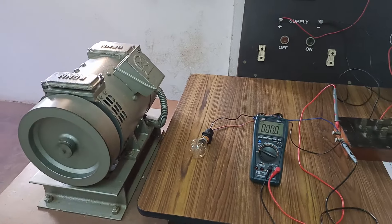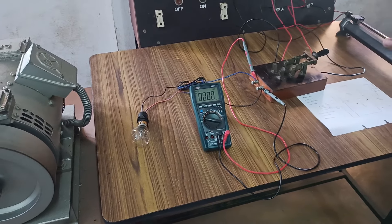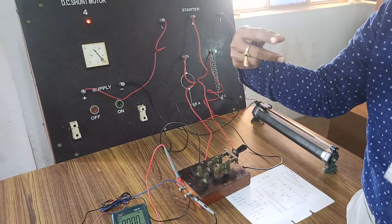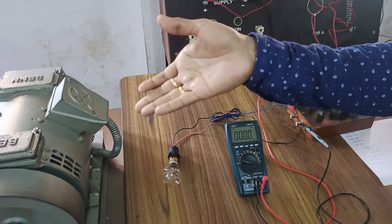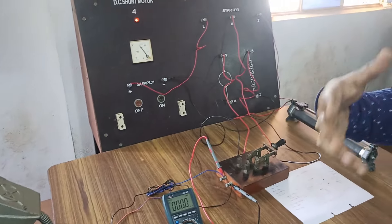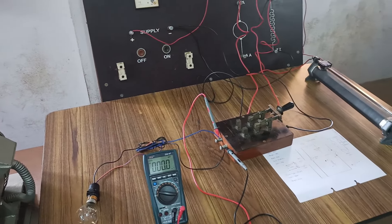Now you can see the DC motor is rotating at the required speed. DC supply is given to the field winding as well as to the armature winding. The armature winding is the rotor and the field winding is the stator. Therefore it is performing excellently its DC motoring action. Now let us try to demonstrate it.